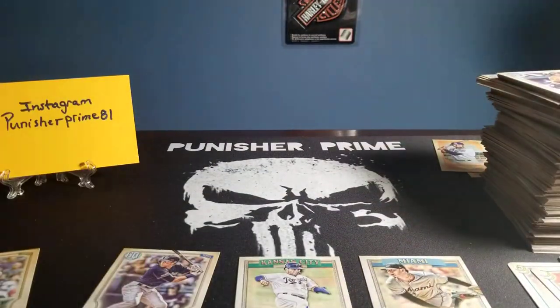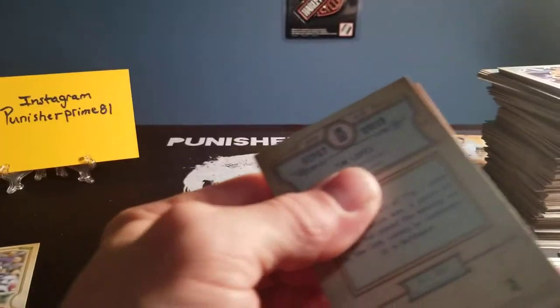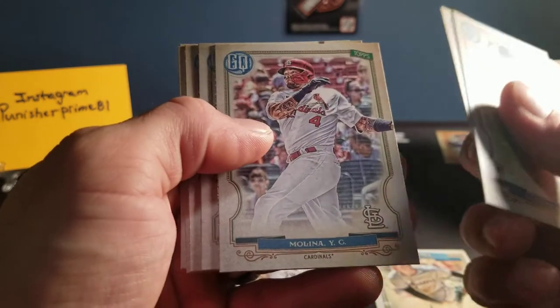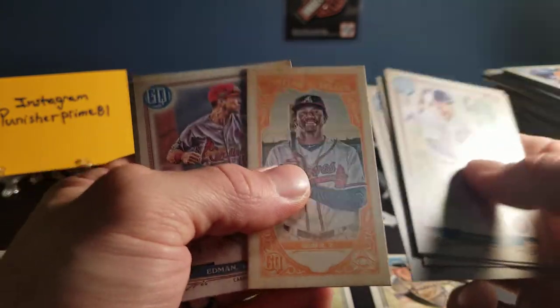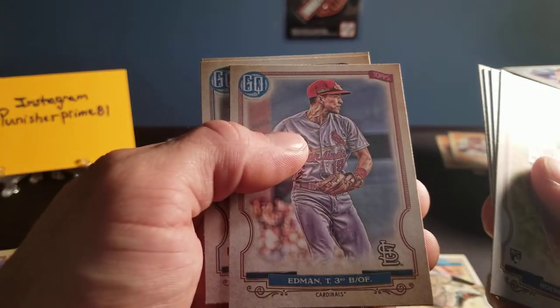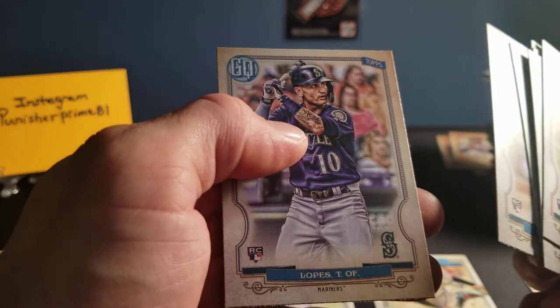Last pack, guys. I enjoy doing these videos with you guys. It's PunisherPrime81. Come back and see more content — I try to upload when I can, and I just appreciate you guys coming to watch. Our last pack has a rookie card of a Cubs — Nico Horner. We've got a Juan Soto of the Nationals. We've got a Molina of the Cardinals. We've got a Holt of the Red Sox. And we have one more fortune teller — it's a Kuno Jr. Not numbered again. And we have an Edmund T3 of the Cardinals. A rookie card of a Gallon Diamondbacks. And a rookie card of a Lopez on the Mariners.